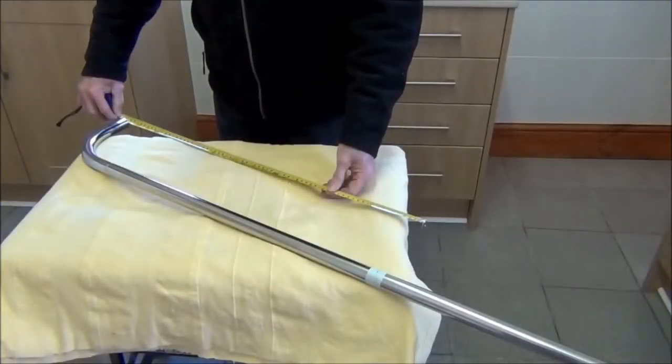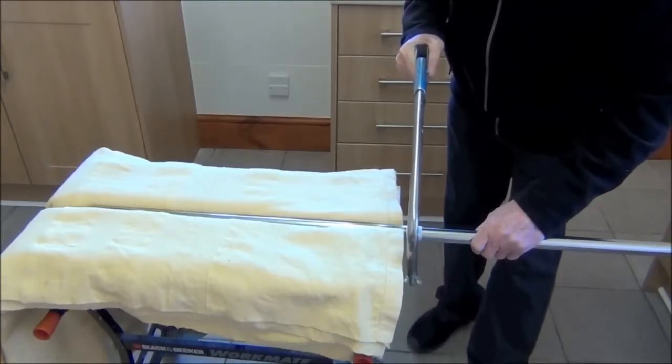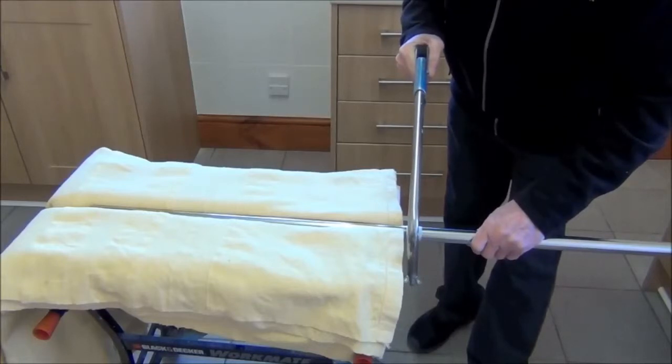We've now translated the measurements onto the pole — the width is 70 centimetres, and remember you also have to include the elbow in this — and then we're going to cut it. Hold the tube firmly in place; it's really important not to crush the tube by holding it too tightly. Since the tube is stainless steel, any old hacksaw won't cut it, so we sell at Biotech a stainless steel hacksaw blade that can help you do the job quickly and easily.